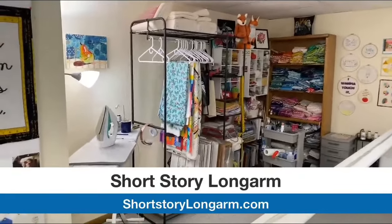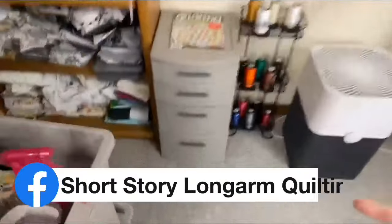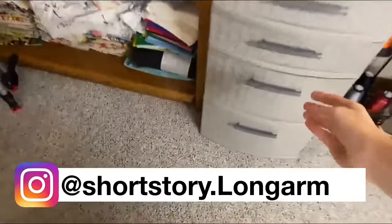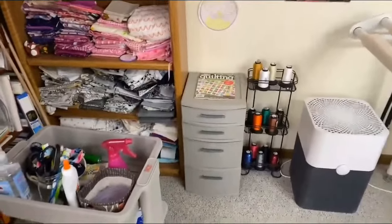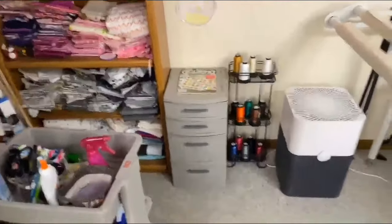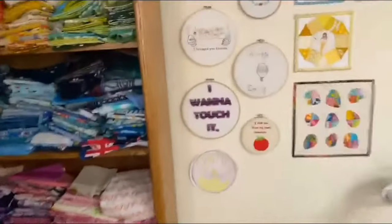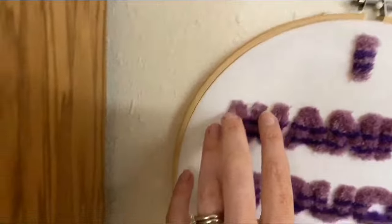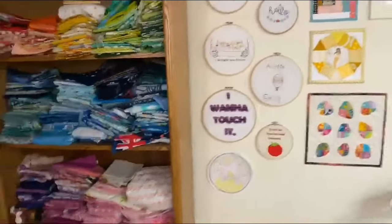Emily quilts for others — her business is called Short Story Long Arm Quilting. Her thread is in a bin — bobbin thread in one, and all her cone thread stash in another. Her favorite thread right now is Glide. On the wall she has hand embroidery including turkey stitching, which is really fuzzy, featuring a quote from Monsters University. She also has little foxes and other personal touches throughout her studio.